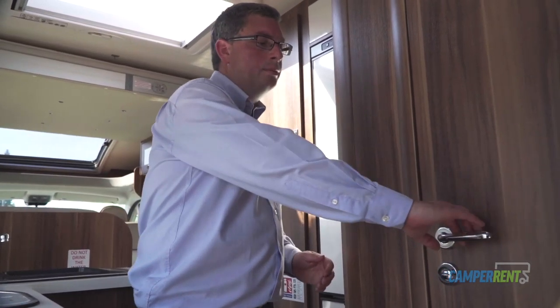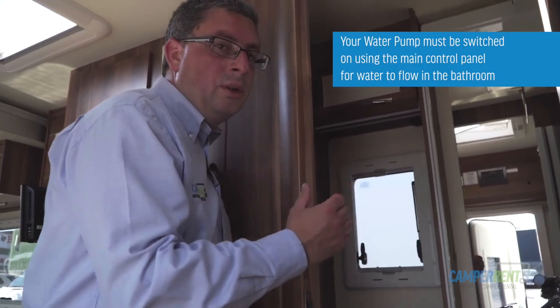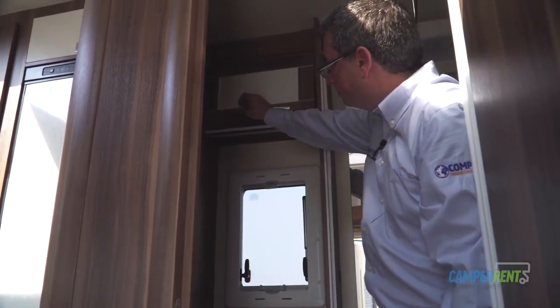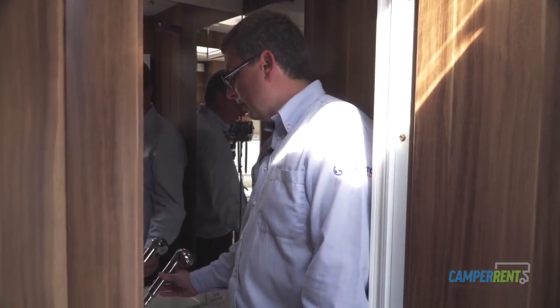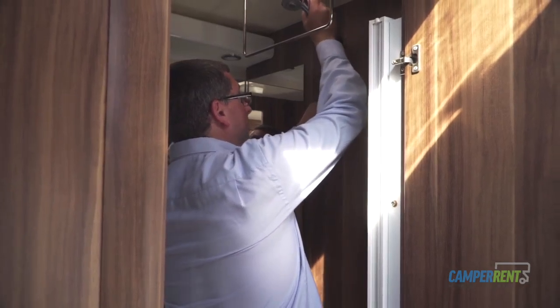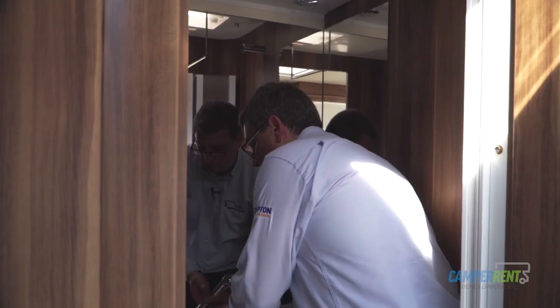We're now entering the bathroom area of the vehicle. Hold down the handle to open it up. In here you've got your toilet, your sink, and also your shower area, with some storage here and in the cupboard above. The wash basin is here and I'm actually standing in the shower tray — the area has a brown wooden base. When you decide to have a shower, remove the base from the bottom and put it outside the vehicle. When you finish your shower, put the wooden base back in so the next person steps onto a dry floor. The tap for the sink will simply pull out and connect up to also make your shower head. To put it back to a sink, simply feed the lead back through.